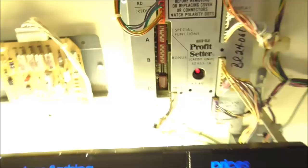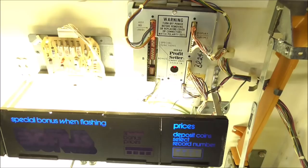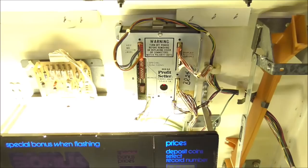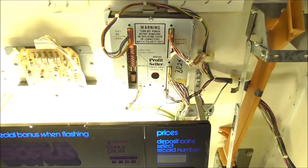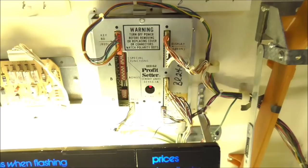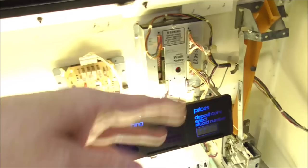We get a ton of questions from people about Rockola jukebox repair. What a lot of people don't understand is that these things were very similar to each other. So if you can find information about repairing one of them, if it's within a few years of another one, the repair is the same. These 488s are very similar to the 484, for instance — a little different from the 490, but this Profit Setter was used on a few different machines. So if you're looking for dip switch settings and all of that, if you can find a manual for a 480 or a 484, it will have the same CPU and dip switches.